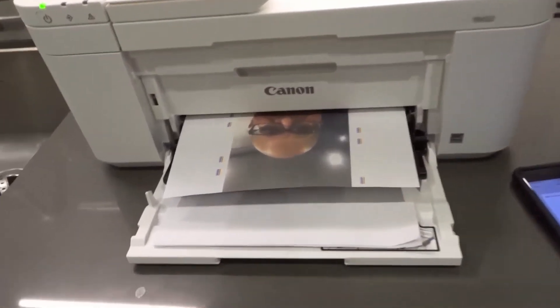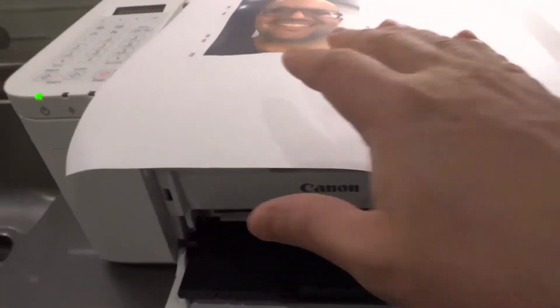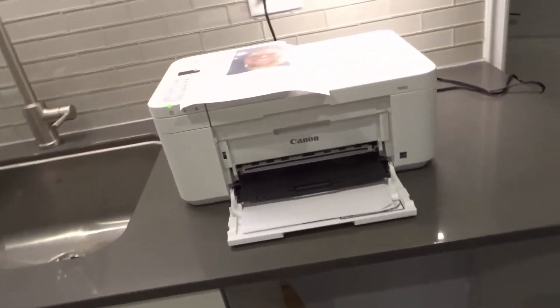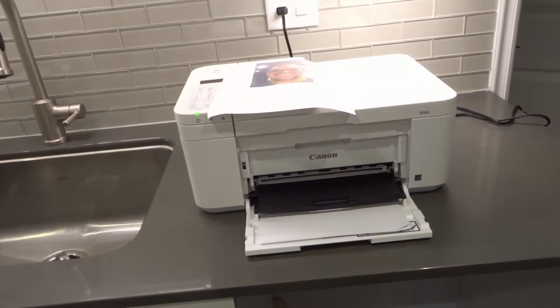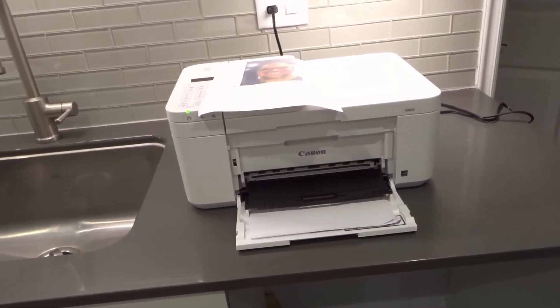As you can see, it prints relatively quickly considering the fact that it's printing in high-quality color. There's my beautiful face — I know I'm behind the camera now. I have over 5,000 videos on this channel, so if you want to see my face you can definitely go check out any of my other videos. Now what I'm going to do is open the Photos app and grab that same picture I just took.